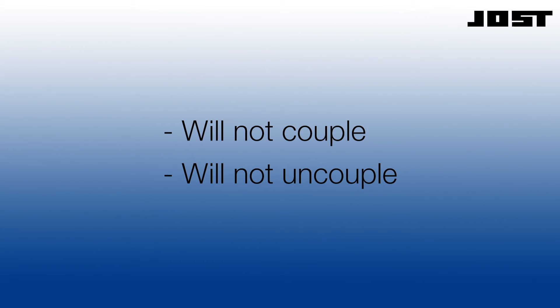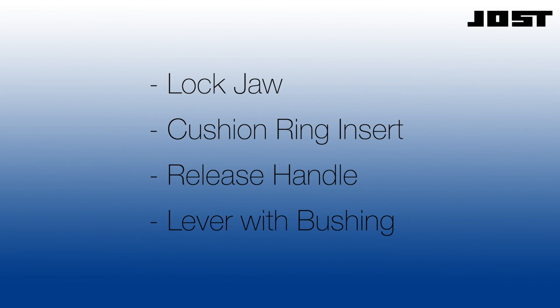For evaluation and repair purposes, the top plate must remain on the brackets. The bracket pins remain secured. Do not remove or replace the top plate unless the casting is broken. Most field wear or damage is limited to the lock jaw, the cushion ring insert, the release handle, and the lever with bushing.